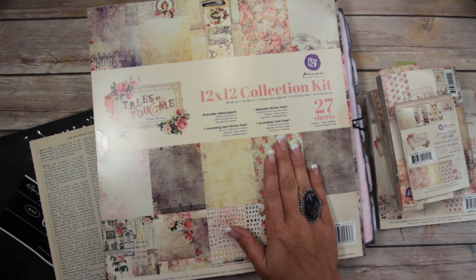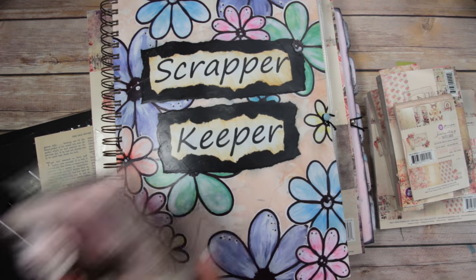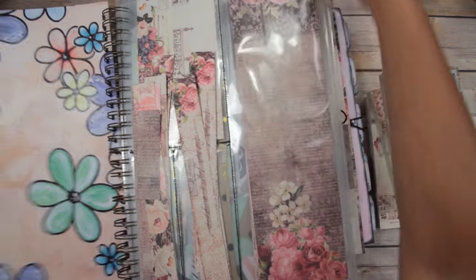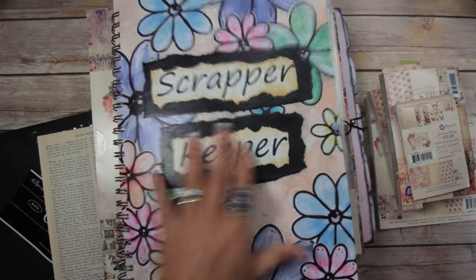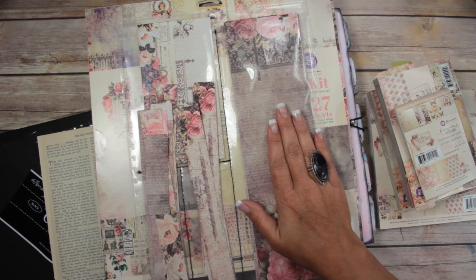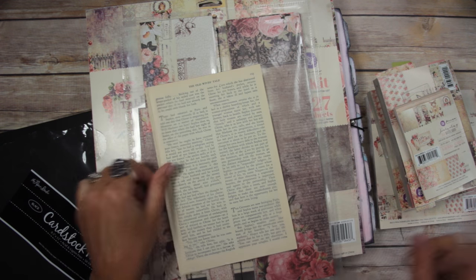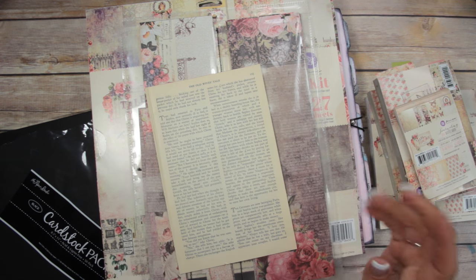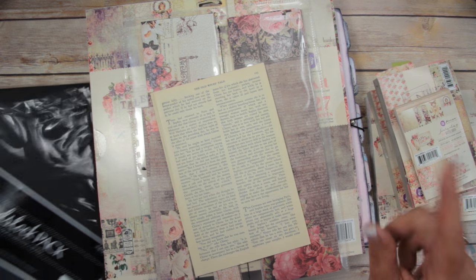From when I made the Tales of Us flipbook, I had a bunch of scraps left. I'm going to use those scraps from my scrapper keeper — I'll link the video to the making of the scrapper keeper in the description below. I'm also going to use some old book pages because I really liked the look that old book pages has with this paper line, along with some black cardstock and white cardstock.